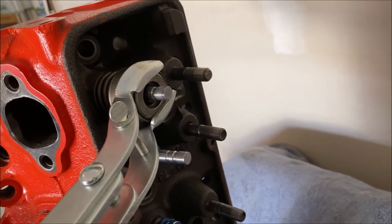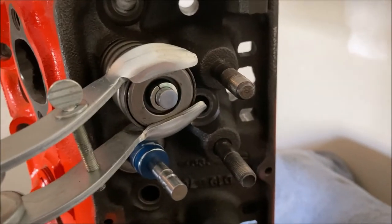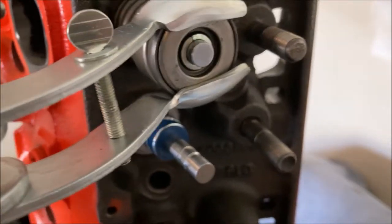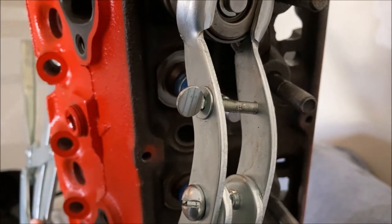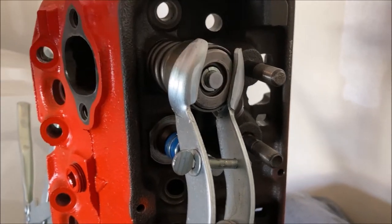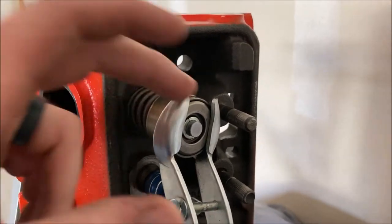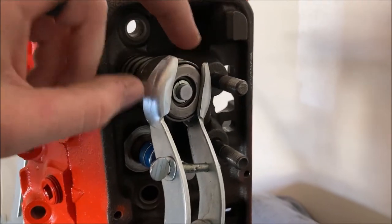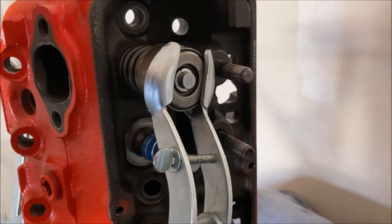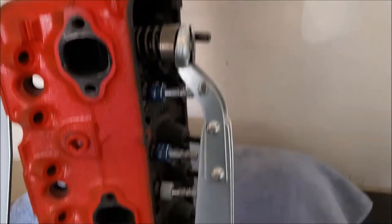Now I'm going to take my keepers and put them on. One thing to be careful about as you release this spring — make sure the cap doesn't come and hit that oil ring because you'll pull it off and it's not going to do any good, or you'll break it, or it won't last very long. Just keep this top centered on the valve, let it come up and grab the keepers, and you've got the valve on. Now it's just a matter of doing the other seven.